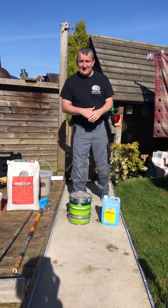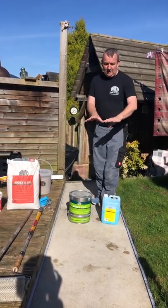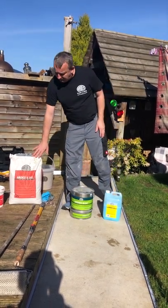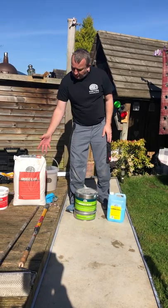Good morning and welcome to another edition of Steve at Home. Today we're going to be smoothing my garden path outside, and I'm going to be using the Ardex K301 resurfacing product for concrete.